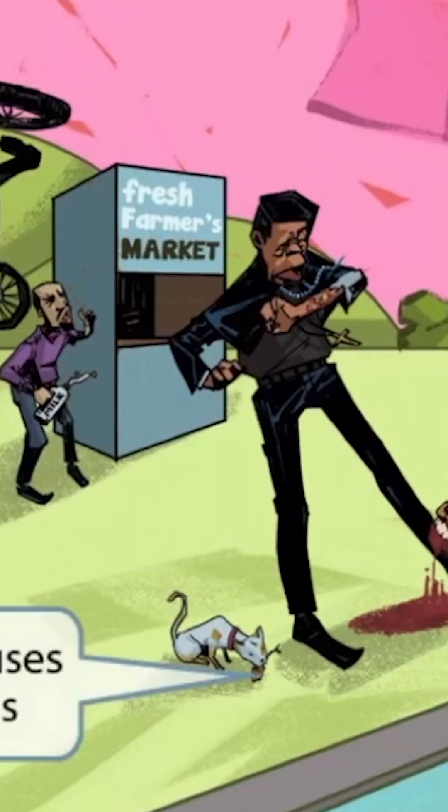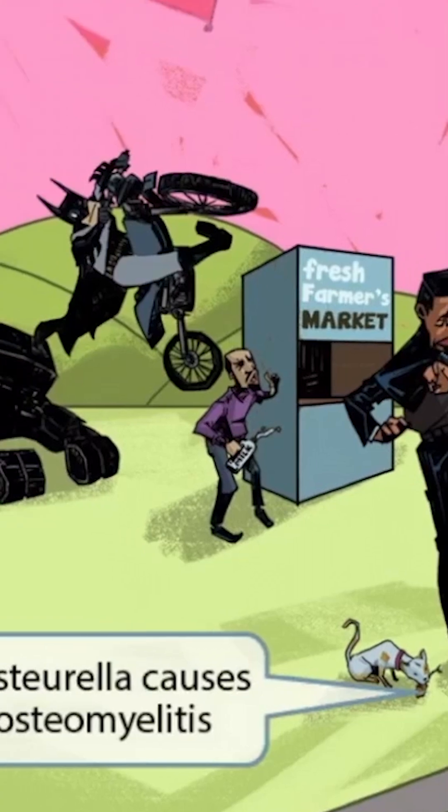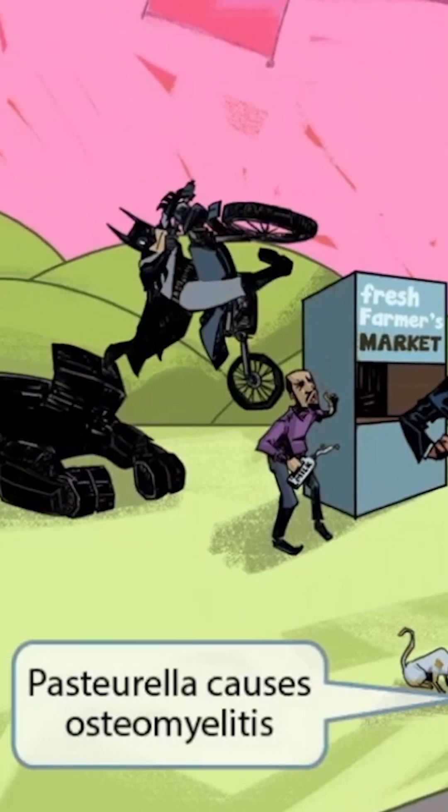Notice that the cat doesn't seem too interested in the dog because it's quite preoccupied with a tasty fish it just caught out of the nearby river. All we can see now are leftover bones and scales. We've used bones and scales in our other images to represent osteomyelitis, so we've included it here to help you remember that Pasteurella causes osteomyelitis.